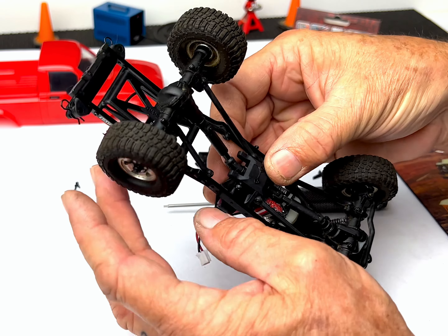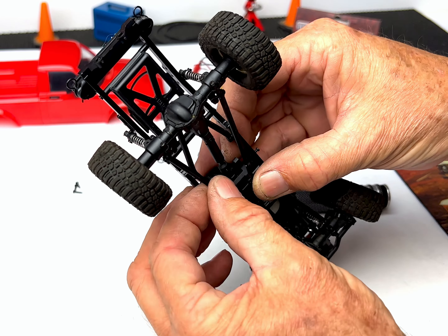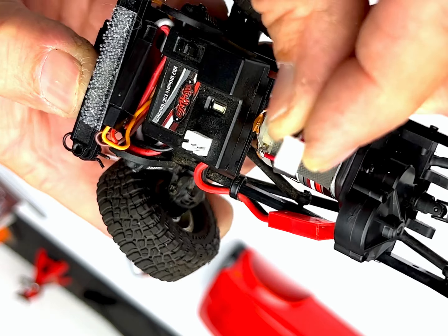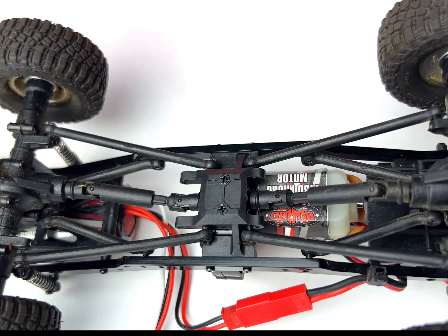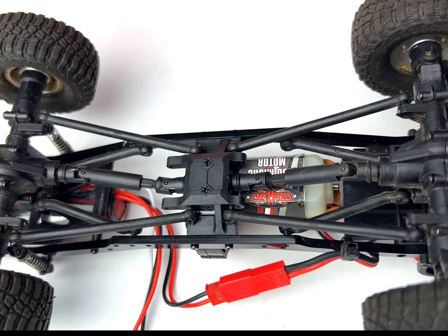Once the screws are installed, snap the lower links in place and plug the motor into the ESC. Here's what it should look like with the parts installed.